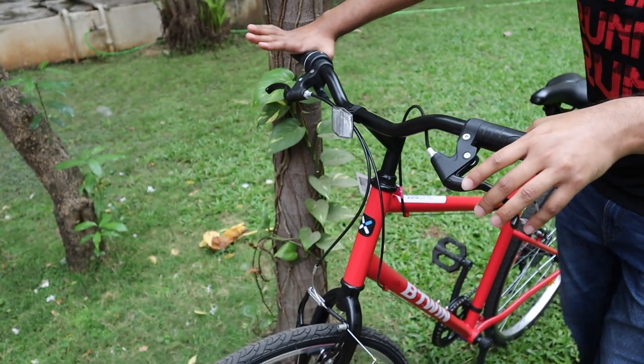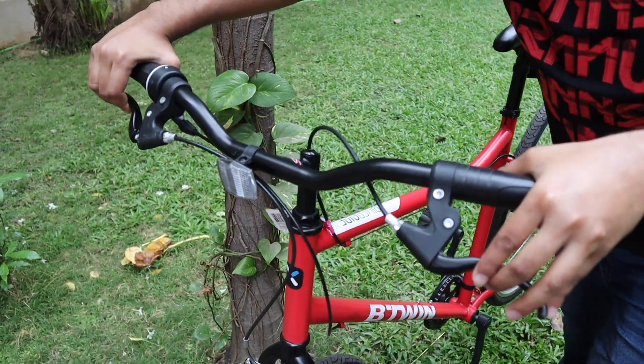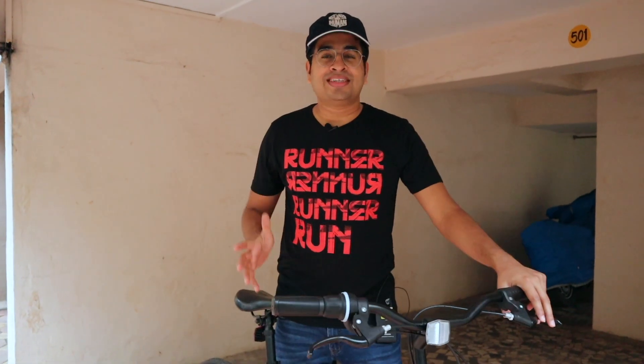I will show you the braking performance — when you apply the front brake hard, the back portion lifts up in the air. It is such powerful braking. Big thumbs up for the brakes.